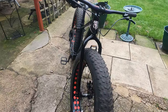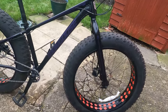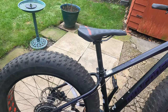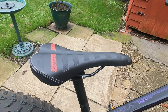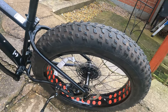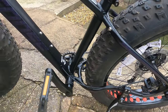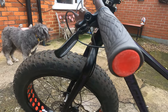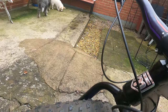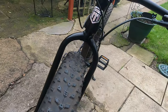Here it is in its untouched format — all original. As you can see, even the rock-hard seat. The only mod on her at the minute is the stand. Other than that, she's all original. No tecto brakes. Original handlebars. Original front forks.